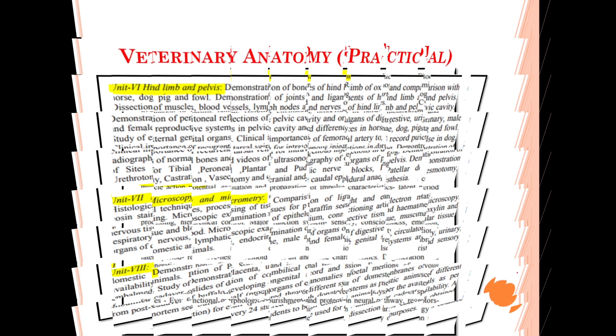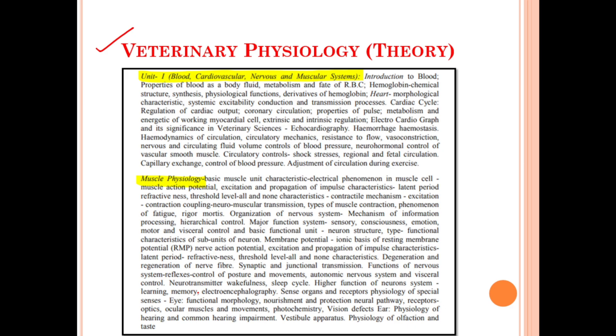Unit number six deals with the hind limb and the pelvis region. Unit number seven deals with the microscopy and micrometry.